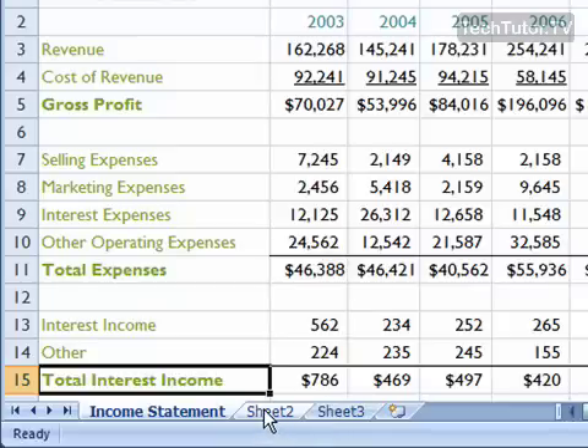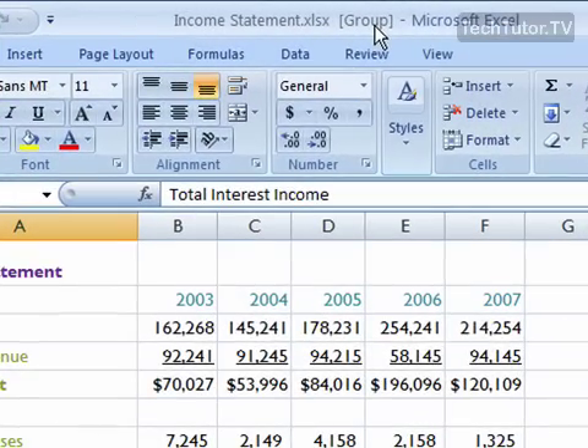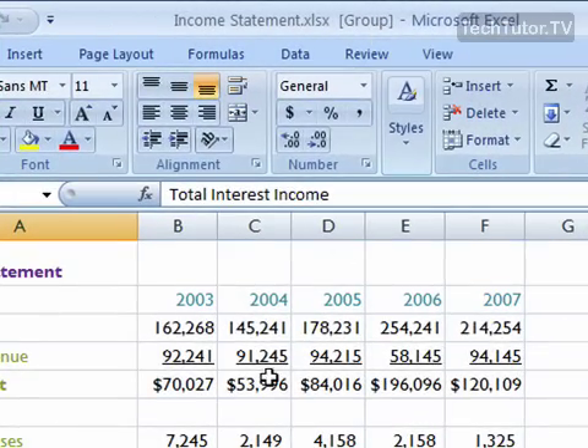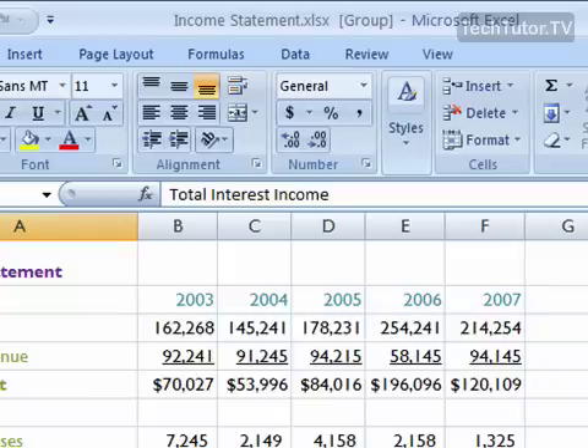And once you have two grouped together, if you look at your title bar, it'll say Group in brackets, meaning that they're grouped together. At this point, you can go ahead and make any type of changes to your worksheet, and it's going to also make those changes to your other worksheet.